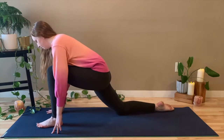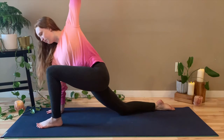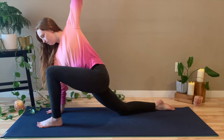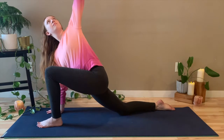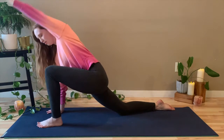Come back into your low lunge. Plant the right hand and open the left arm up to the ceiling into just an easy twist here. You can look down at the mat, you can look straight ahead, or you can look up to the ceiling — whatever is most comfortable. The point of this class is to relax you, so do what feels good. If something doesn't feel good, that's okay. You don't need to be working your hardest here.